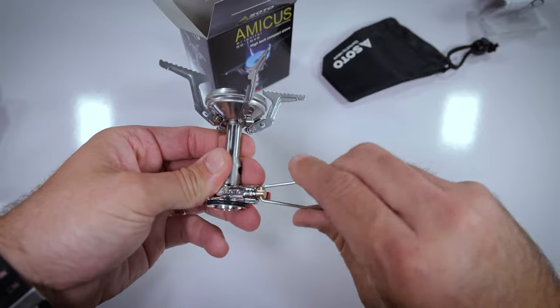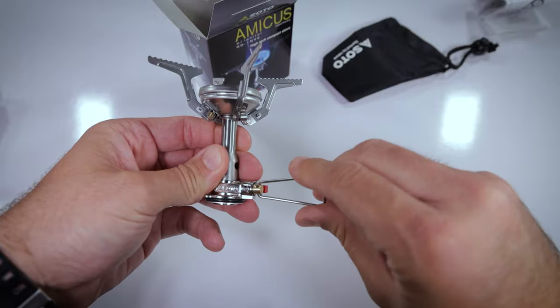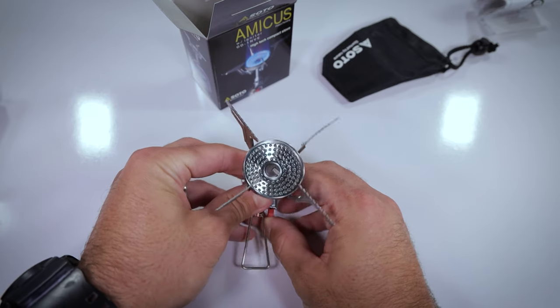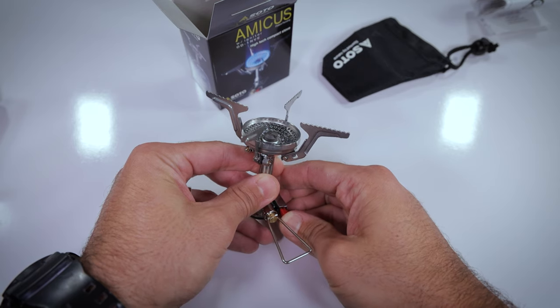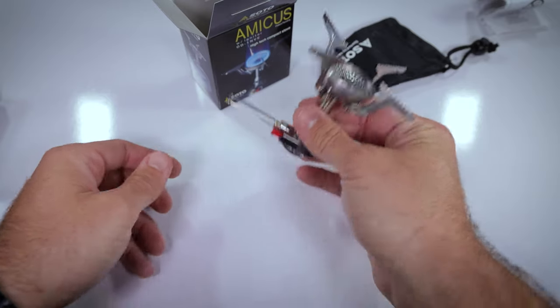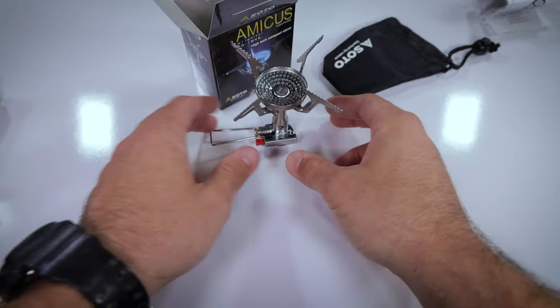The knob, the regulator, turns a lot tighter than on the Windmaster — that's kind of interesting. Let's check the piezo igniter. Hopefully you can see it on camera. I can see it, just barely. I think the lights are maybe washing out the spark, but the spark is going. That's essentially the Amicus.